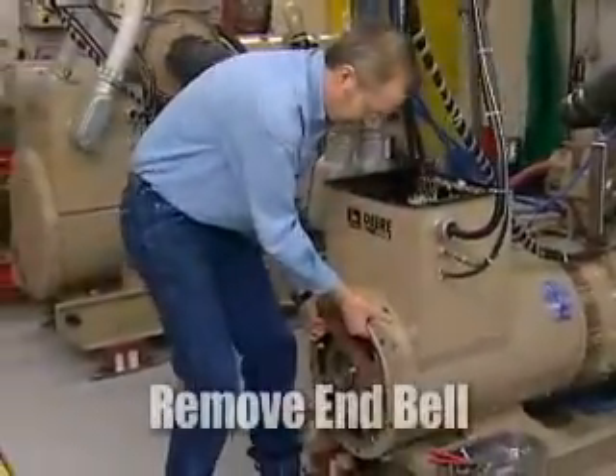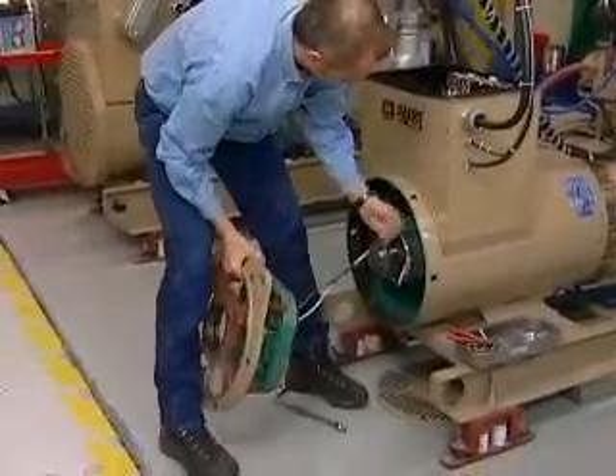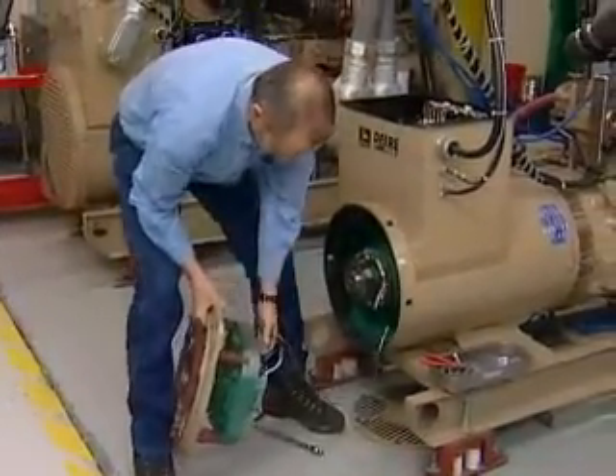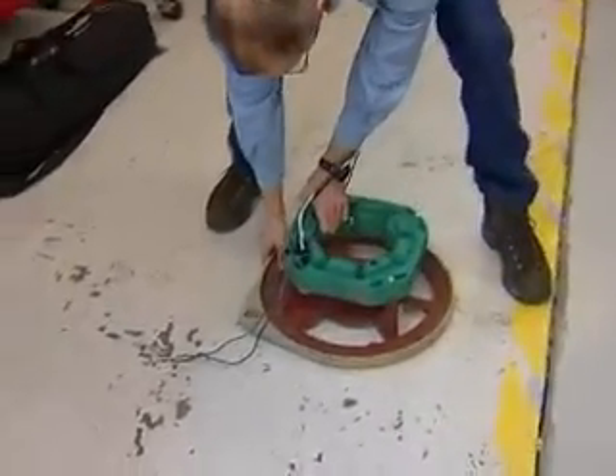Now we'll grab the end bell and slide it off and feed the exciter wires through the housing. Then we can set the end bell with the exciter field on the ground for right now.